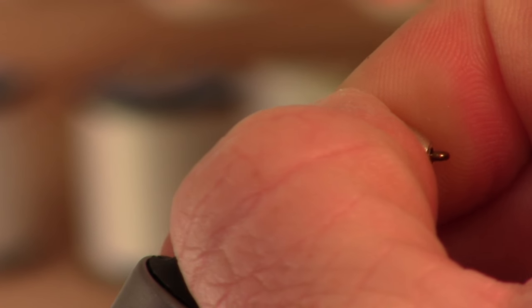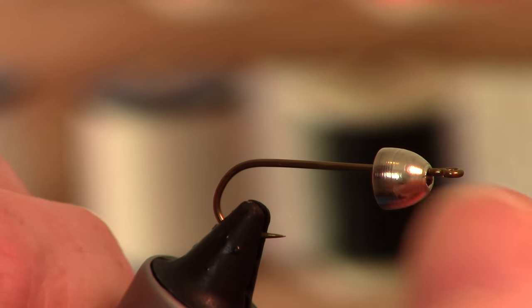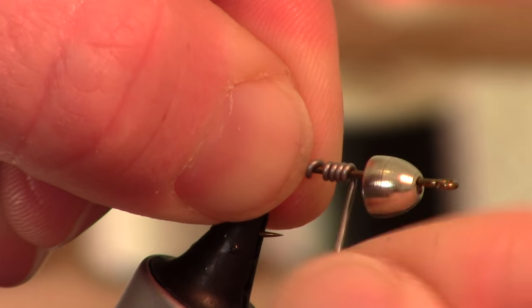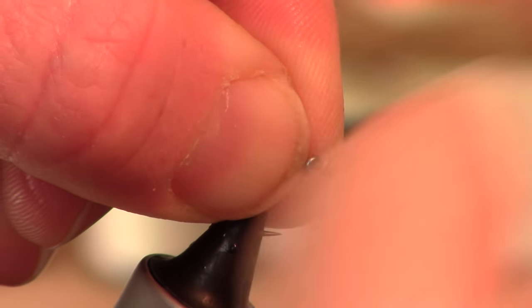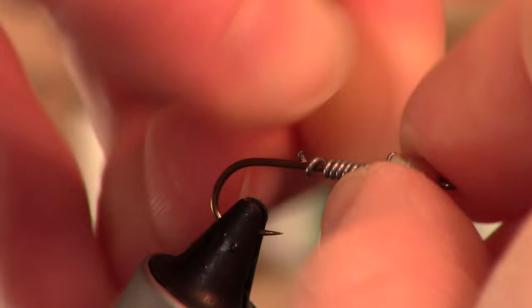For some reason they just don't get on the hook without mashing the barb. So this is a size 8 streamer hook — it is a Daiachi 1750. I like adding a little extra weight besides just the cone head — ten or so wraps of lead wire, this is .25 size.